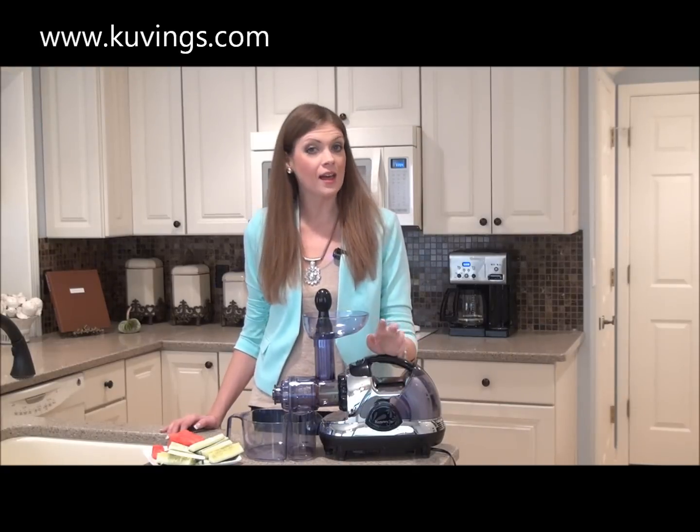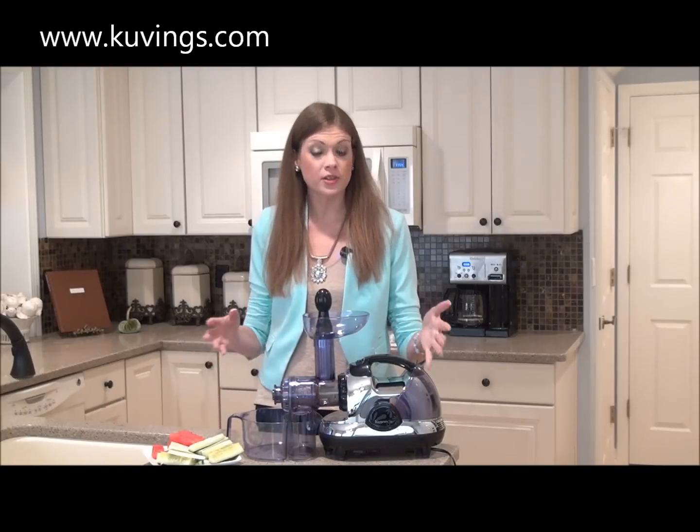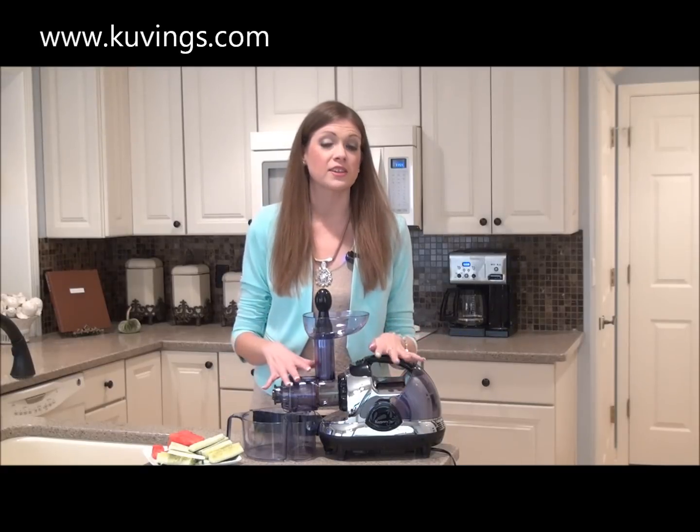Now if you're not familiar with Kuvings, I highly recommend that you check out their website which is www.kuvings.com, and you can see here that I have one of their juicers. This is the multi-purpose juicer and I love it. In fact, I use it every day to make fresh homemade juice.